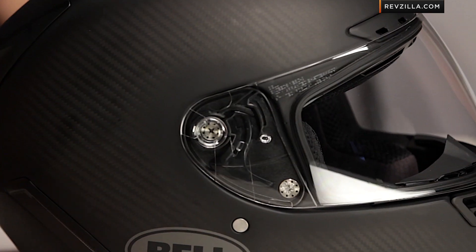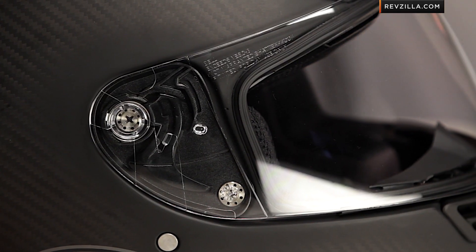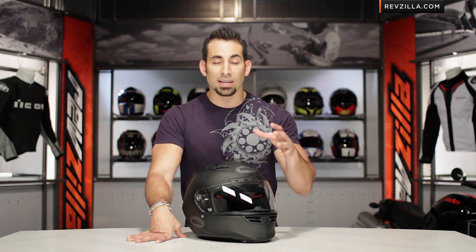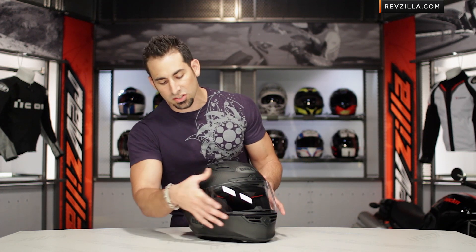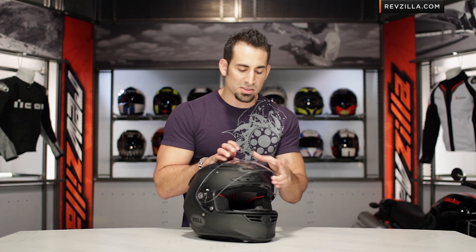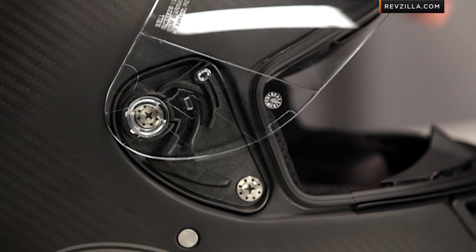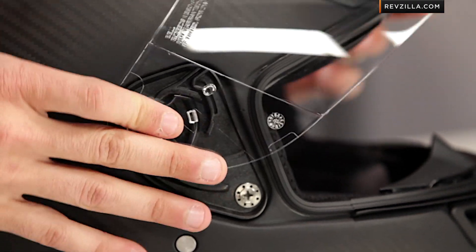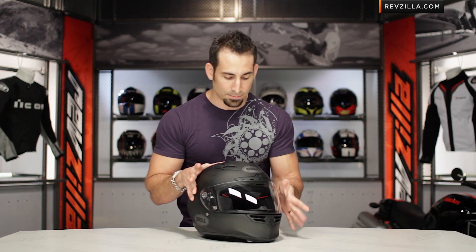Looking at the visor and shield mechanism — it's the stock shield from Bell, which they use on most of their premium and sport helmets. The nice part about Bell is that, other than Lazer, they're the only ones doing a transition shield, so you can get that transition lens. It's around $100 plus for that shield, but it goes from clear to medium smoke in about 30 seconds — so you never need to carry a smoke shield in your bag. The shield change mechanism is lightning fast, and lining up both sides, you're done.